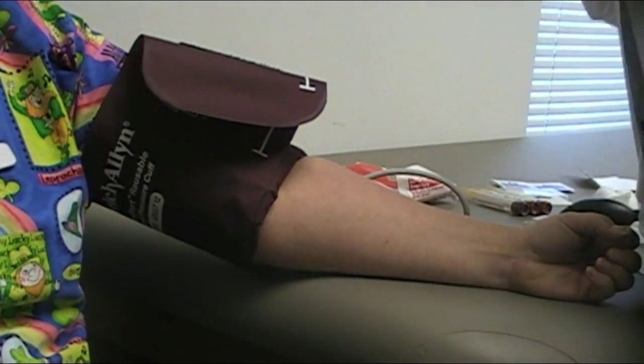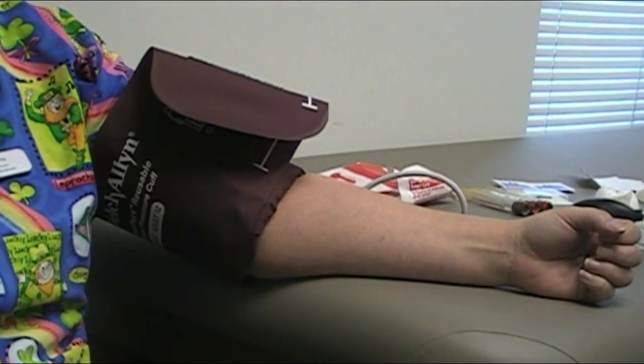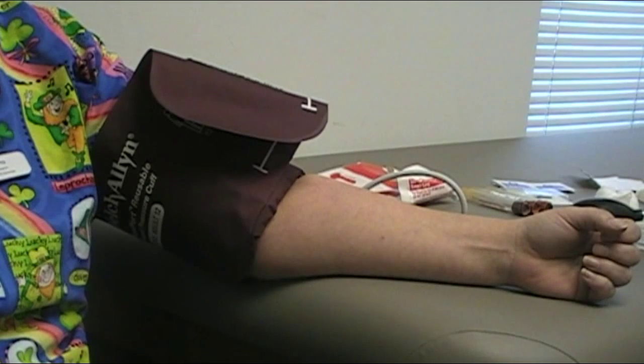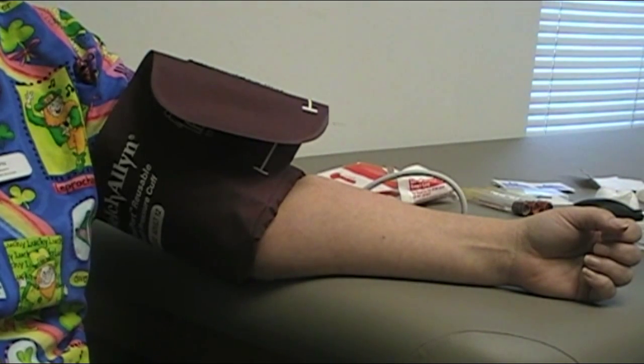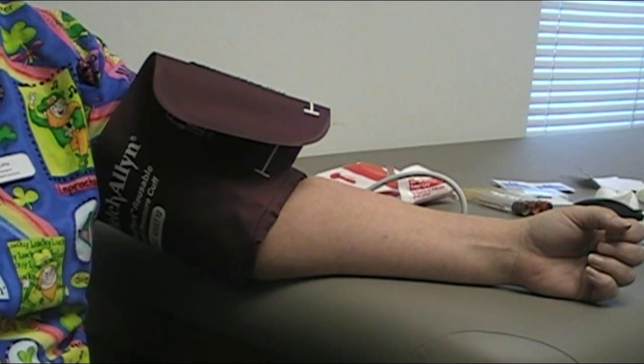Okay, for you. So the important part about the blood pressure now is that we're going to remember those numbers: 118 over 76. You're going to put your blood pressure cuff, when you're drawing the blood, between those two numbers — somewhere around 90, 95. The reason for that is for arterial flow in the limbs still, but not a bunch of venous return.